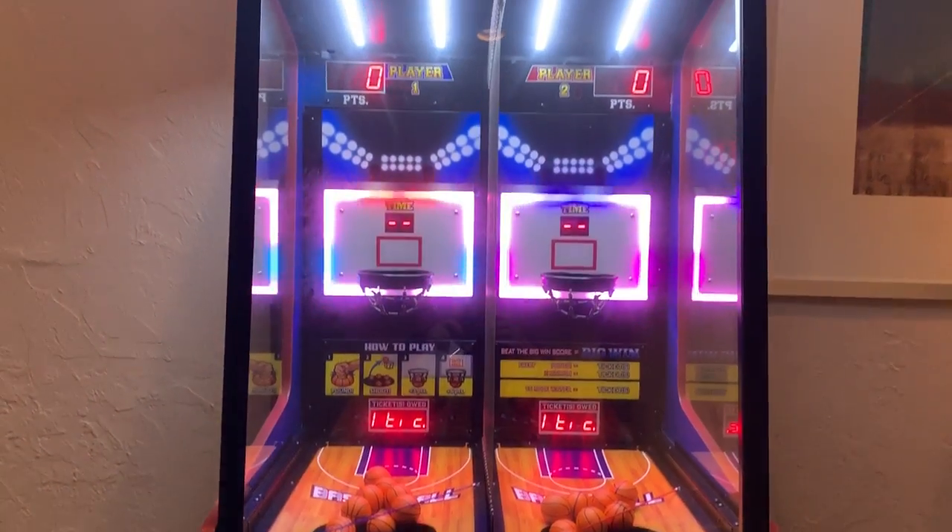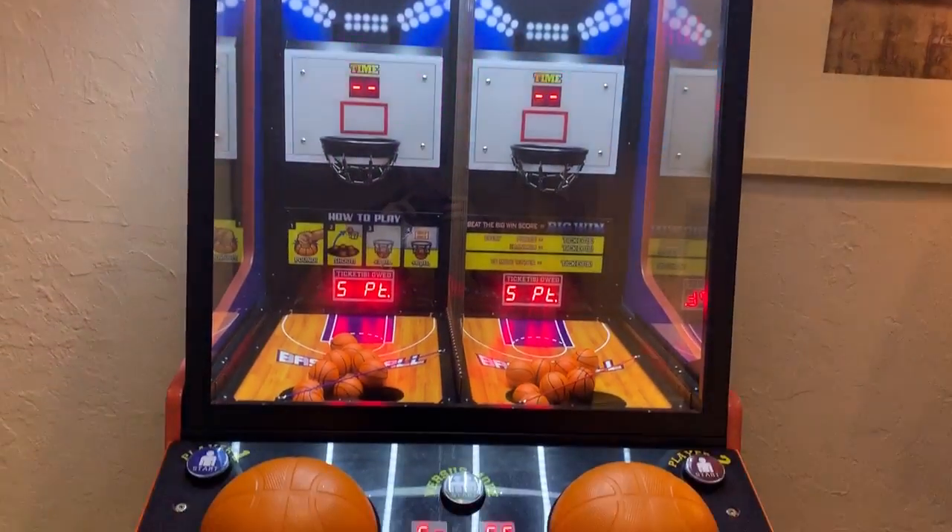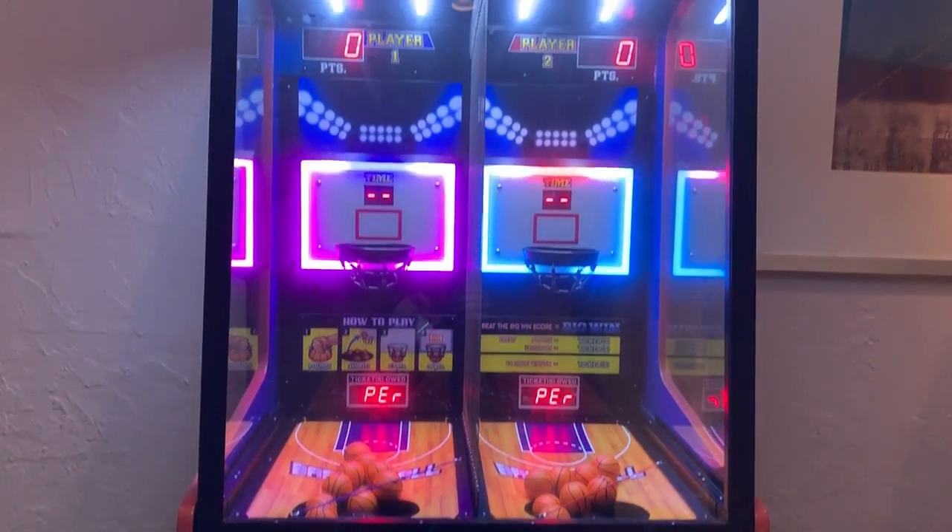We've got a one-two next time. The game ends with the sound of the whistle, and you get a little bit of tickets based on your game score.